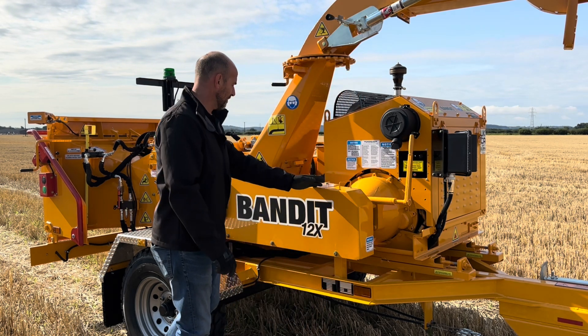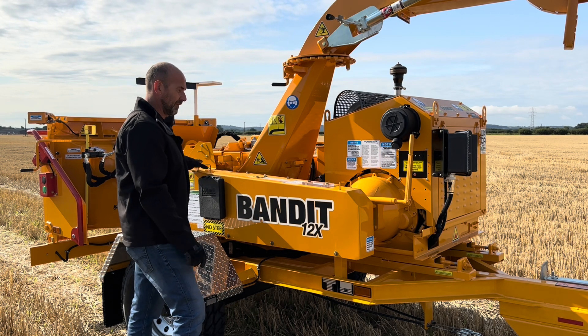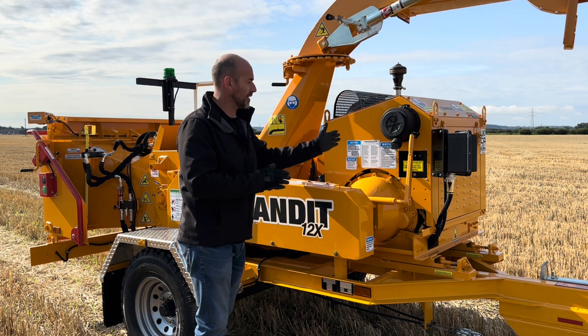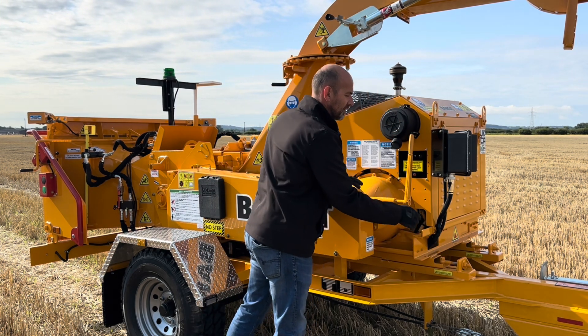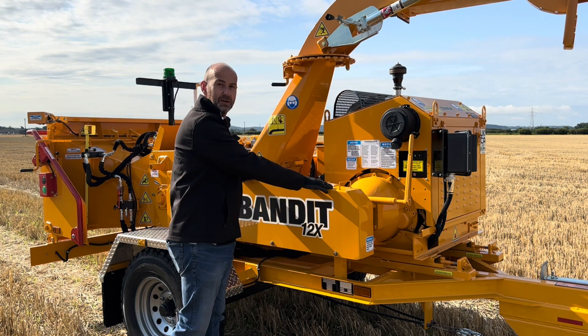Drive then goes down through the belt, under this belt shield, to the main drum. When it comes to adjusting the belts, on every single Bandit machine we have a cradle that you can move backwards and forwards underneath the engine. The engine is held down with four bolts and we have two adjusting bolts. You can slacken those off, pull the engine forward, and that re-tensions the drive belt.